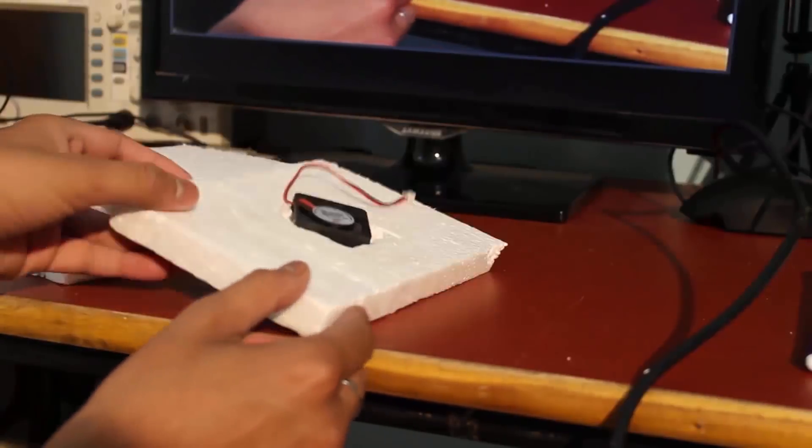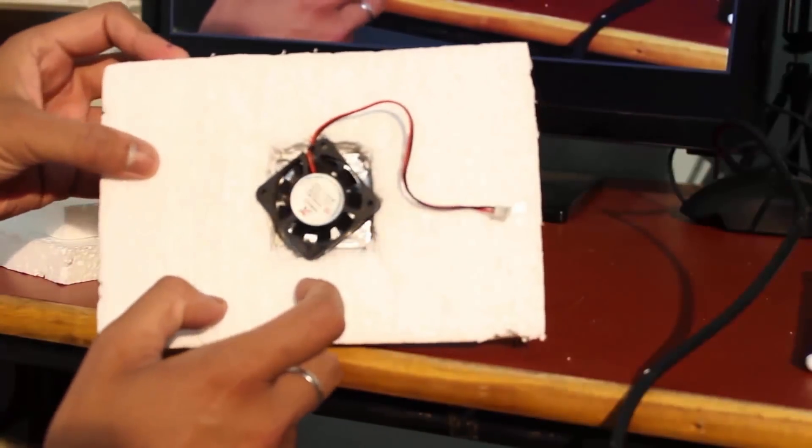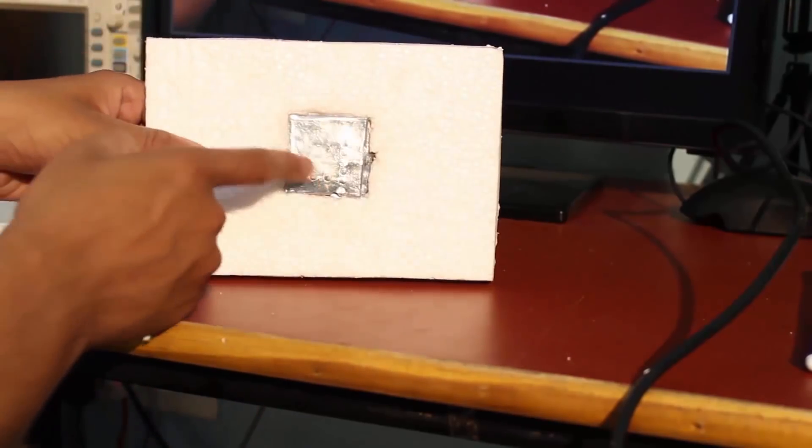After that I had six pieces of the sheets. On one piece I secured both the fan and the aluminum sheet.